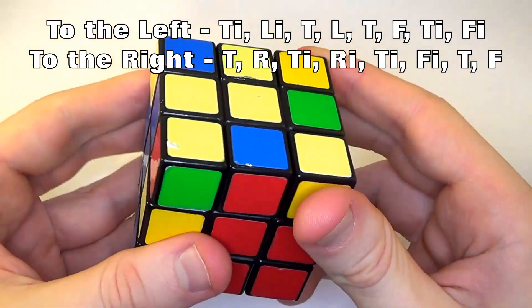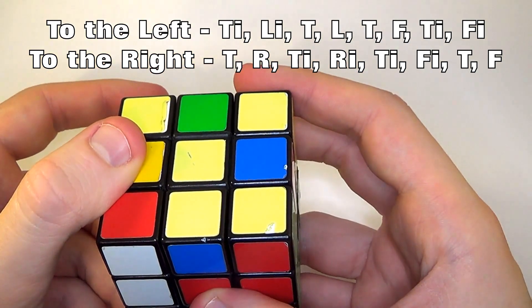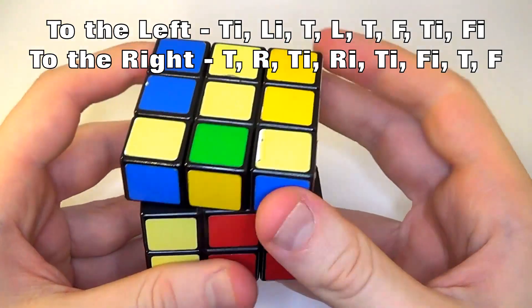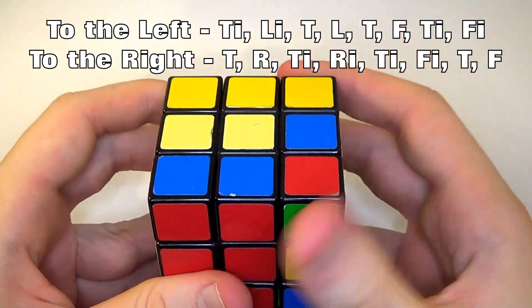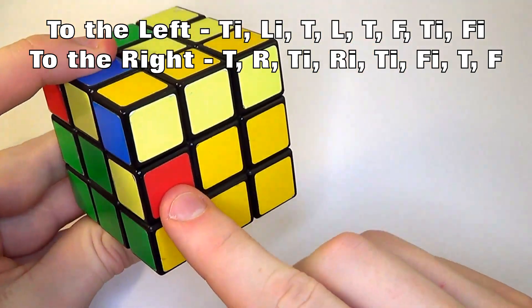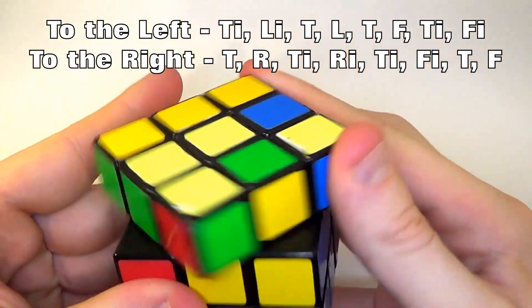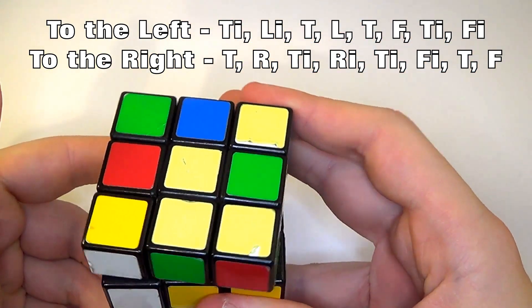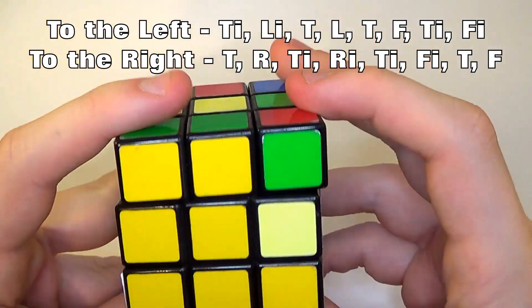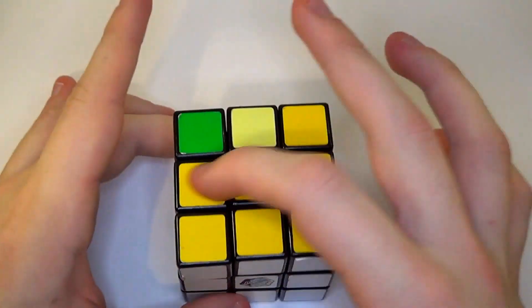Red — move in line, needs to go here, so spin it away. Left inverted, top, left, top, front, top inverted, front inverted. Then find the green-orange piece, spin it away, left inverted, top, left, top, front, top inverted, front inverted. We've now got two solved round each side — bottom solved.